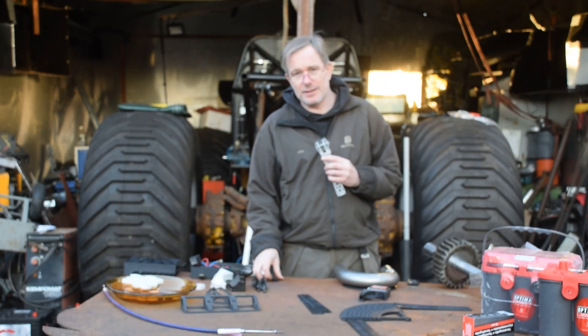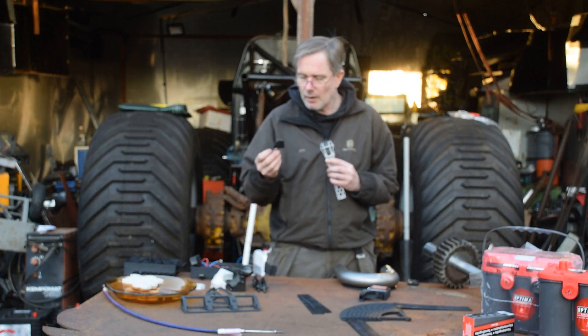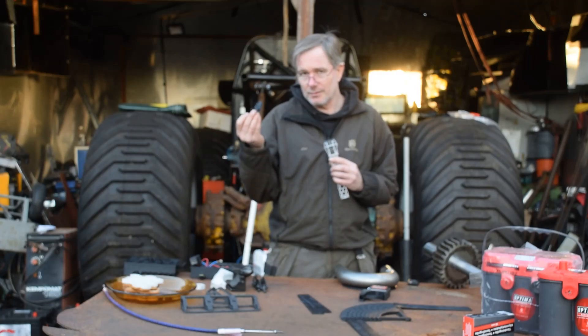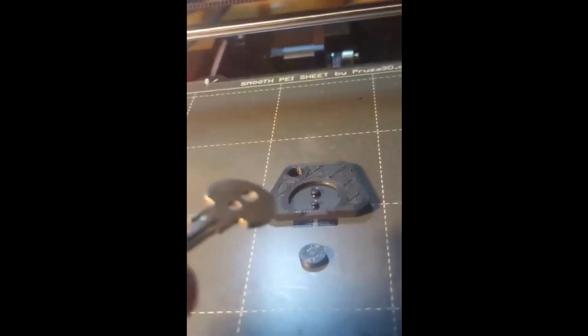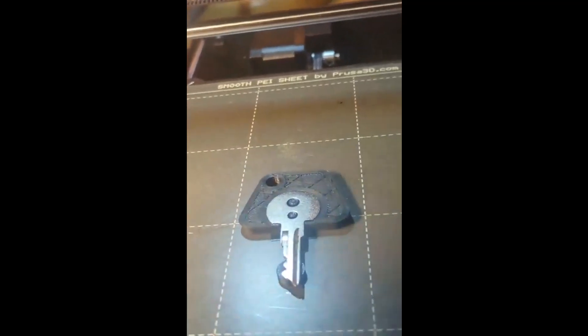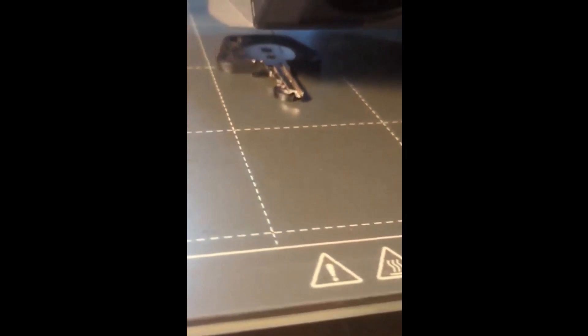And then it's epoxied on the inside and outside. Then something happened — I printed this key. It's for my snowmobile, and it's a paused print where you stop the print in the middle, place the key in, and start the printer again.